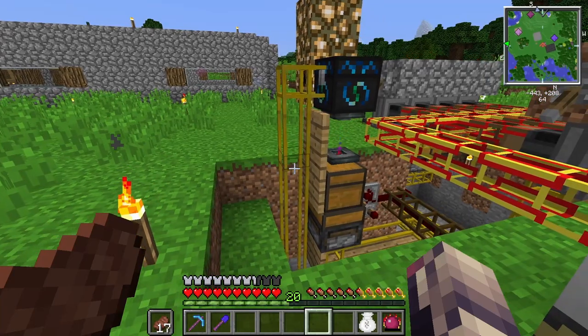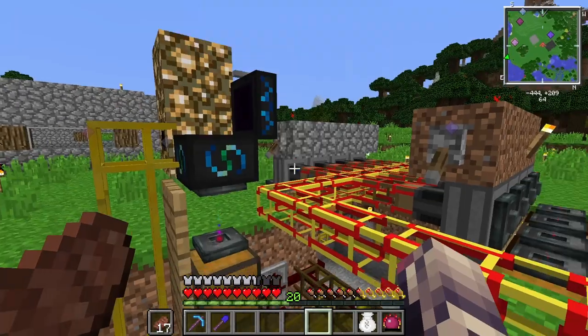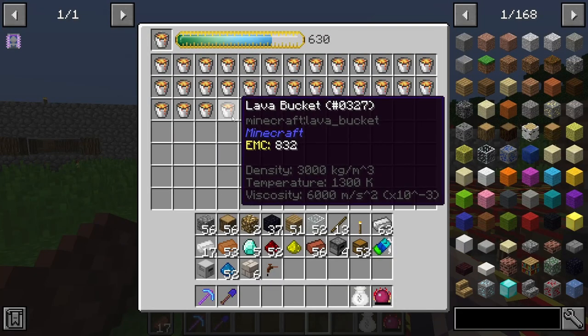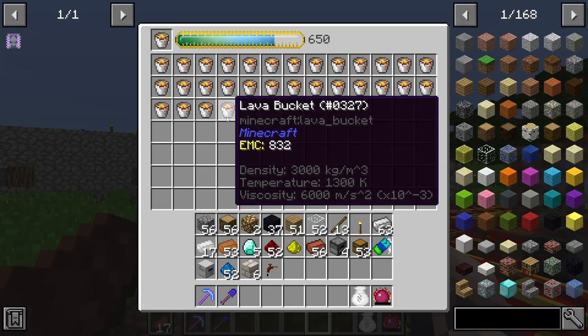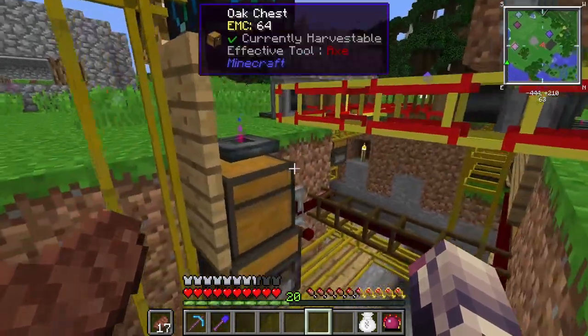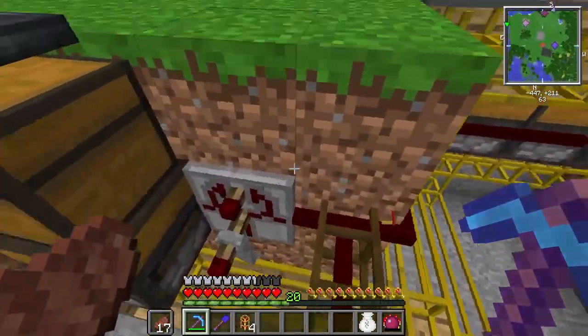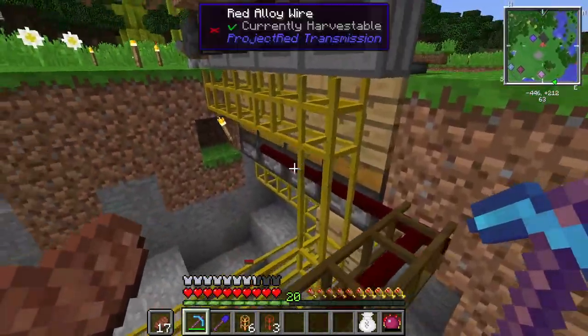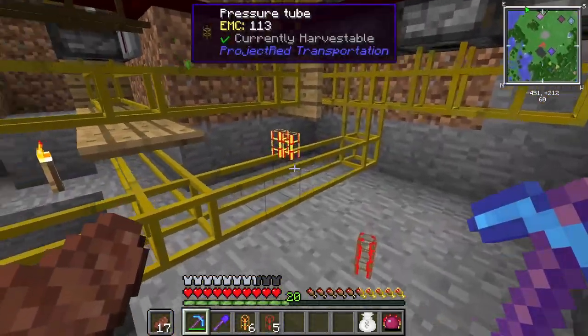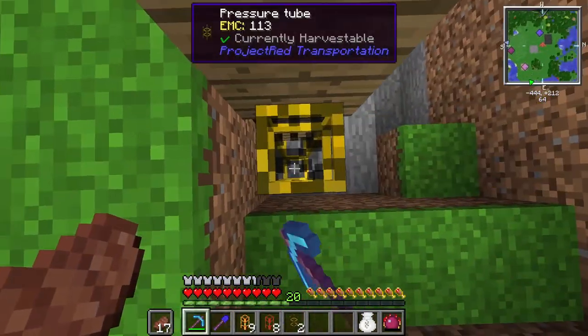What I want to do is actually set up this somewhere else and ender chest it — ender chest the empty buckets and the lava buckets to and back and forth. Lava buckets go out, empty buckets come back in. I think that's what I want to do. I don't want to do a power flower kind of situation, I just want one collector. I'm going to disassemble all of this real quick, and that means yes, all the redstone and everything is going to be gone. I'm hoping to have it where we can make it much simpler without all this complication of pipes, timers, facades, everything.